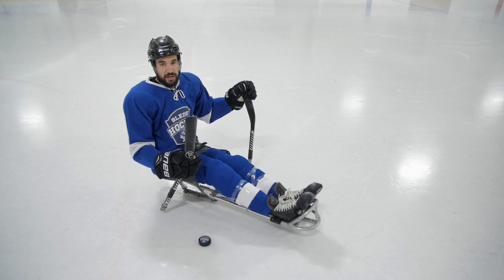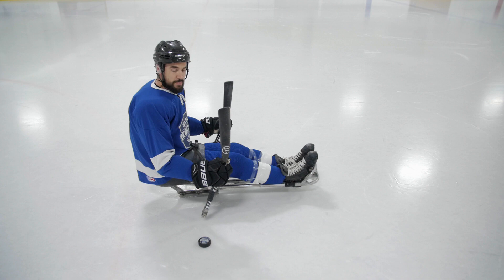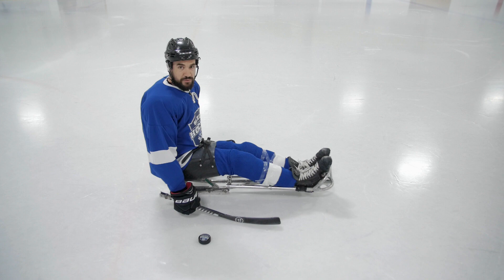Hey everyone, so a common problem I see with a lot of beginner sledge hockey players, and even at the national level at times, is that we forget to get our hands down our sticks. When you're playing sledge, you're going to have your hands at the top of the sticks to just pick, pick, pick and always be moving amongst the play, or even have them up top here, but you forget to get your hands down quickly to receive that pass.